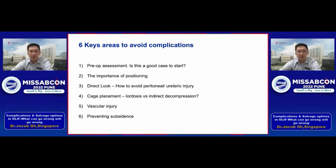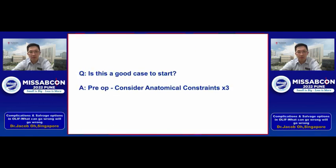For me, I feel there are six key areas we need to look out for to avoid complications. Let's run through this step by step. First of all: is this a good case to start? I suggest looking at three anatomical constraints.